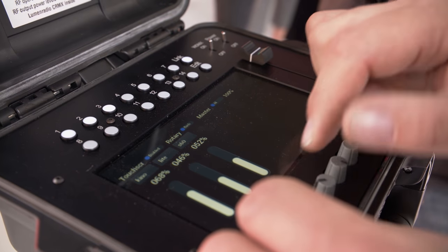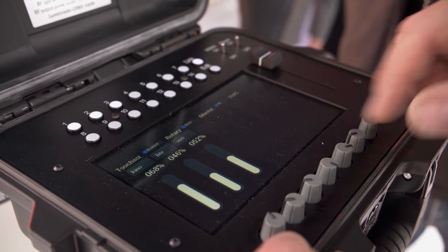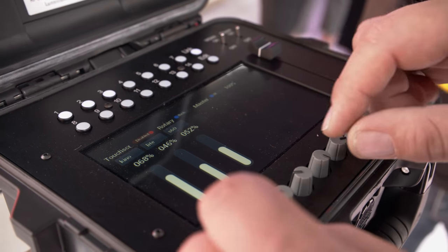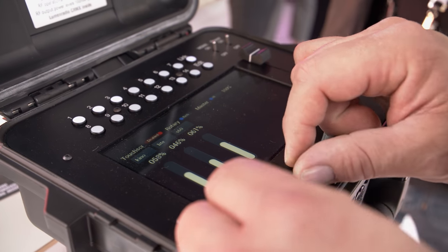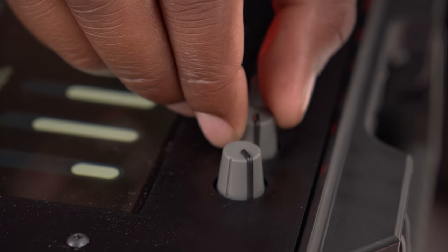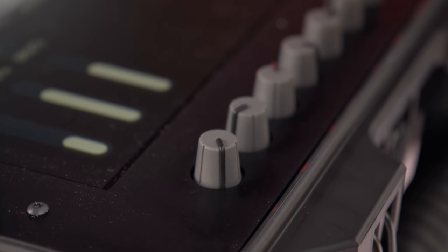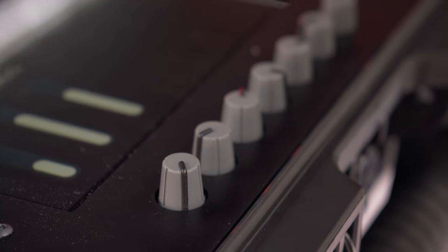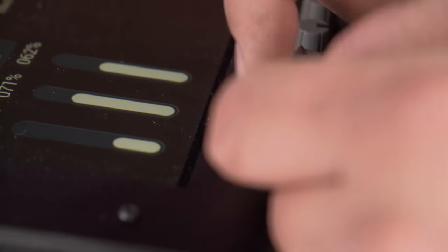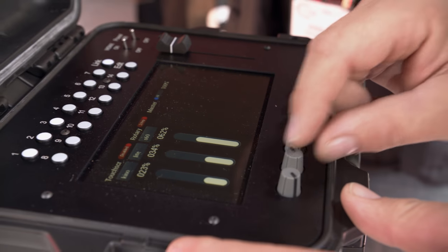What I sometimes do is select the lights my DOP wants to tweak during a shot — select them next to each other, disable the screen, and then just tweak during the shot. There are clicks in the button and every click is 1%. There's also a different mode which allows 2%, because some people like the knob operation to go faster, so we've added a gearbox to the rotaries.